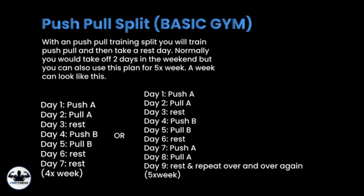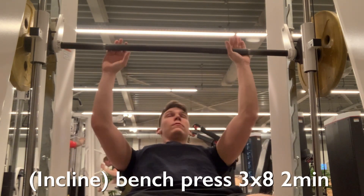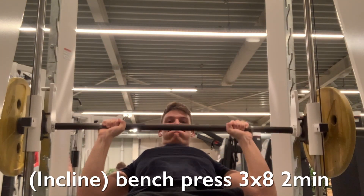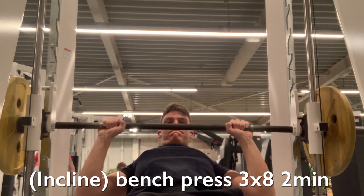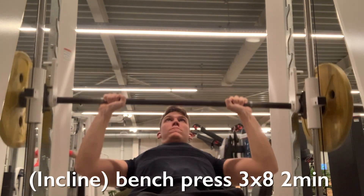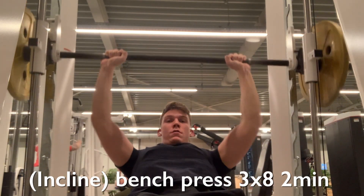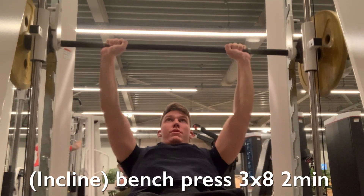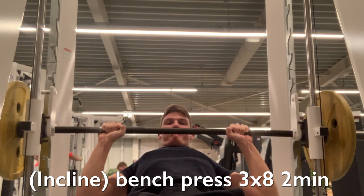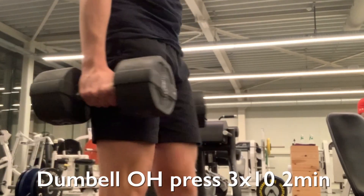Starting the workout right now — we're beginning with the incline bench press using a Smith machine, going for three sets of eight repetitions, resting two minutes and 30 seconds. I advise you guys to use a normal bench press; I'm simply showing what I'm doing. A Smith machine is great if you're training alone because you can spot yourself and prevent injuries, but with good intensity a normal bench press works too.